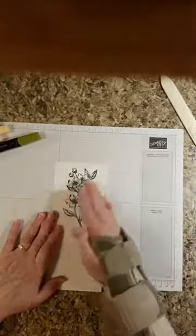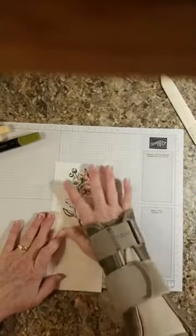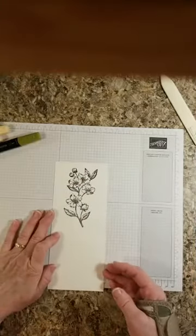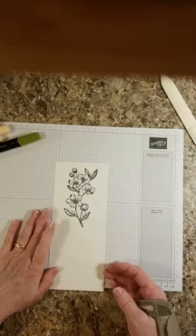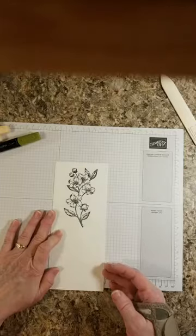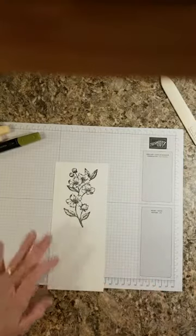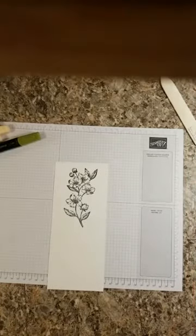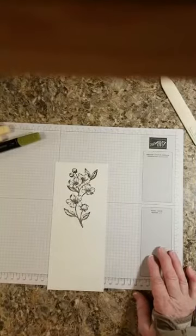Is this not gorgeous? I mean, just like this. Could you imagine embossing this? If you could emboss this with white, it would be awesome, gorgeous. Or what else could we emboss this with? It would be so pretty. I may have to try that.